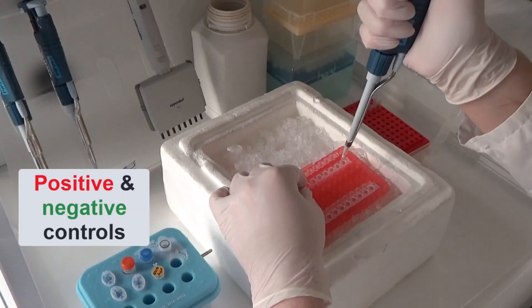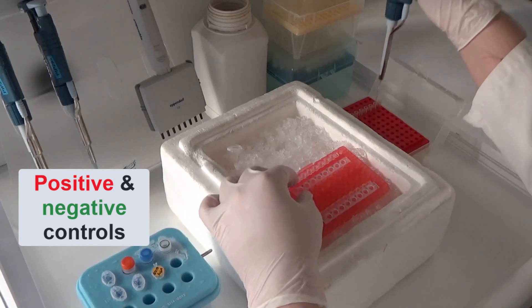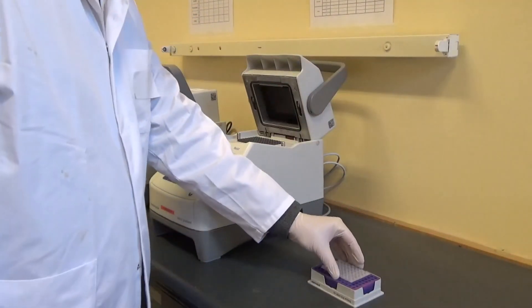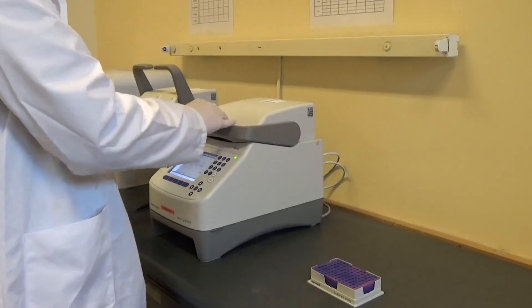Positive and negative controls are added for both the RT and PCR steps in order to ensure the validity of the detection test. Afterwards, the PCR plate is moved to the thermocycler room to run the PCR.